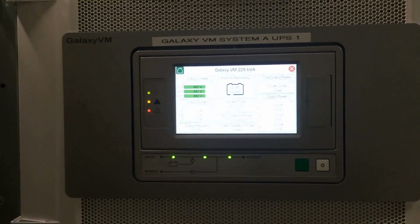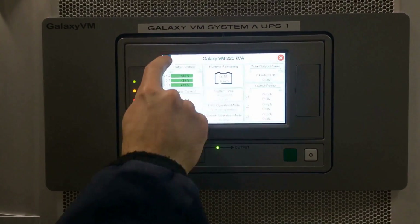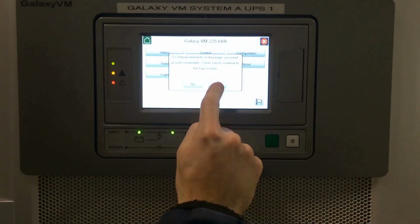The system has a set of screen prompts, a set of instructions that will step you through how to do this by pushing the home screen in the upper left hand corner. On the next screen, push the control icon — just letting you know this is password protected.